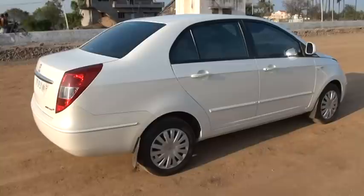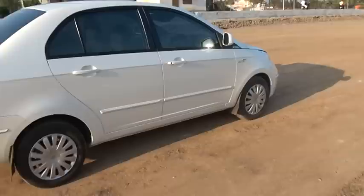Hi, this is Deepak from carbeam.com and today we are having a look at the Tata Indigo Manza. First, let us have a look at the design of the Manza.